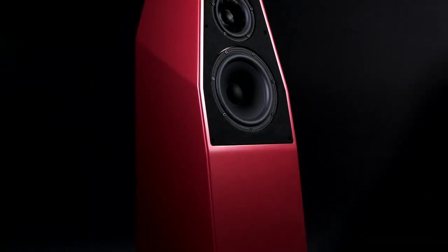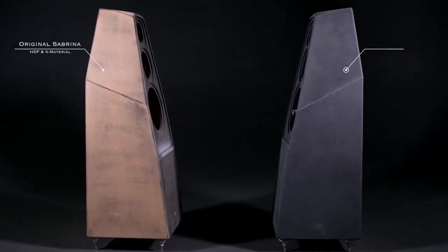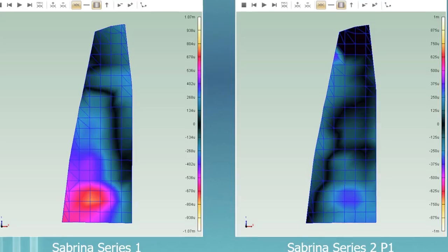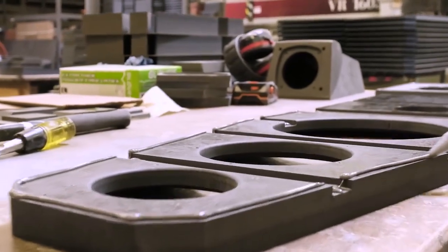The Convergence Energy Mark 5 tweeter developed for the WAM Master Chronosonic is now finding its way into Sabrina. Another new element on Sabrina X is the woofer — we're using the same woofer as found in the Sasha DAW. With the original Sabrina, we used a high-density fiberboard for the external enclosure, with an X material baffle and an X material bottom.